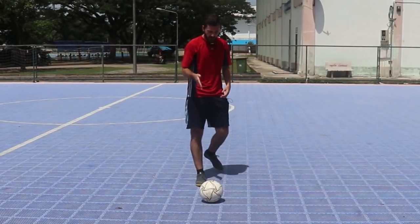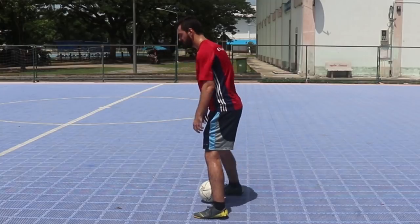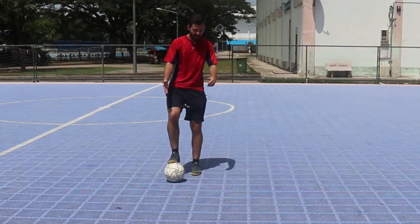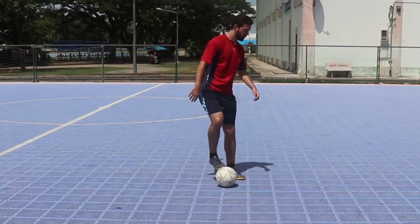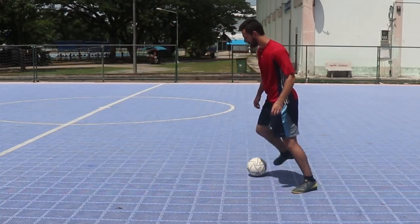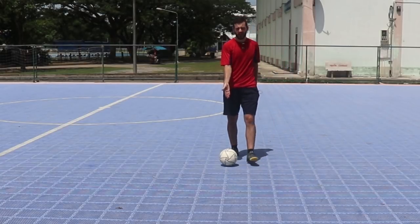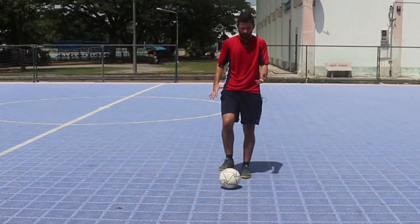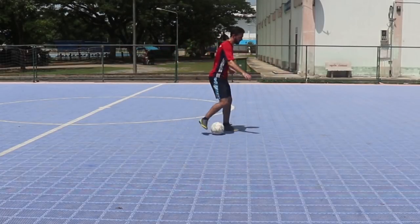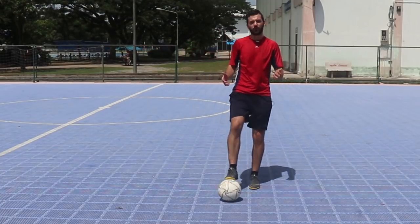Master the simple movements first. Master the ball at your feet — ball mastery. Master the body faint, master the step over, master the cruyff before you move on to the snake or more complex moves. You don't need that stuff right now. It looks cool and it will work, but the cruyff, the body faint, simple drag moves — these work beautifully. Start with those.